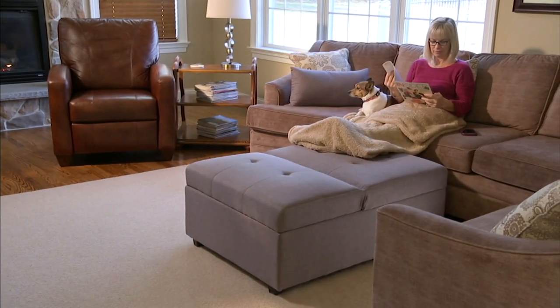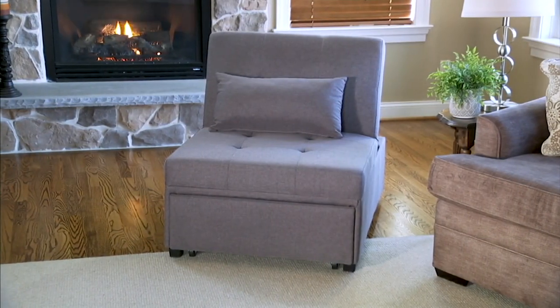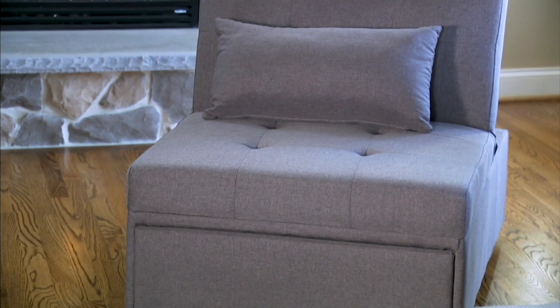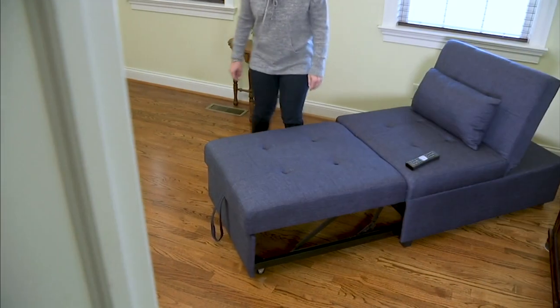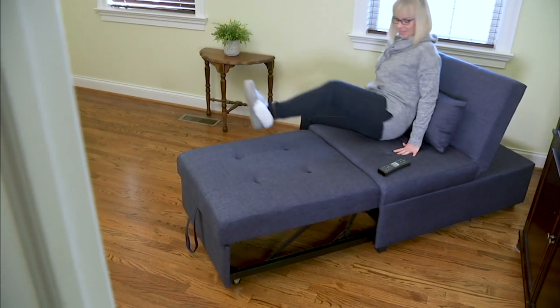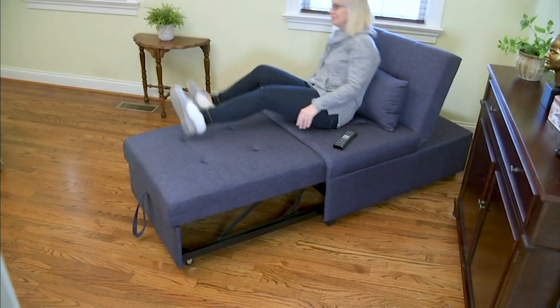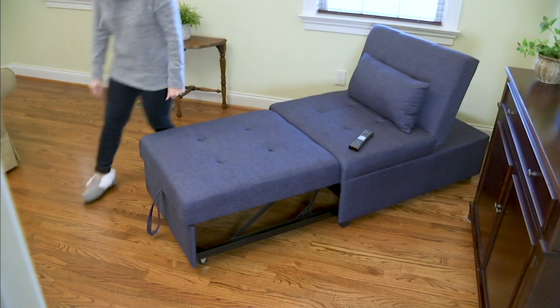Maybe an ottoman — you can extend it and turn it into a chaise lounge, and then extend it even further to turn it into a twin sofa bed. Essentially you're getting four different pieces of furniture in one, and it could ship out to you right now. I have a friend who just ordered a couch and she's going to get it late next year.